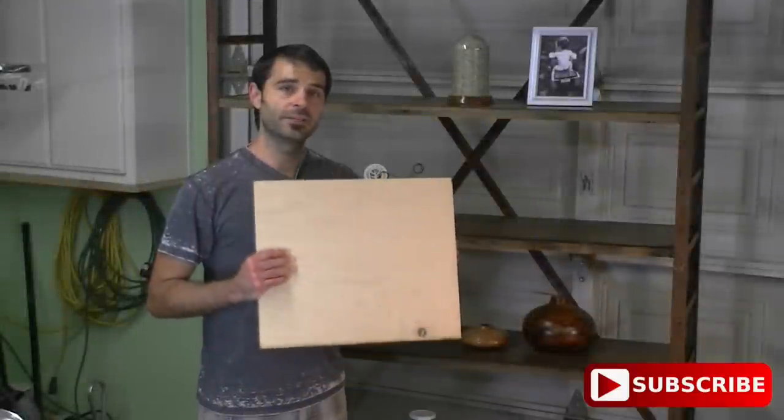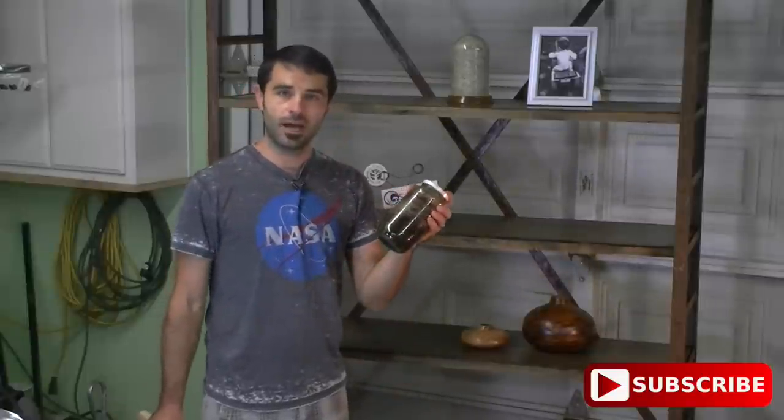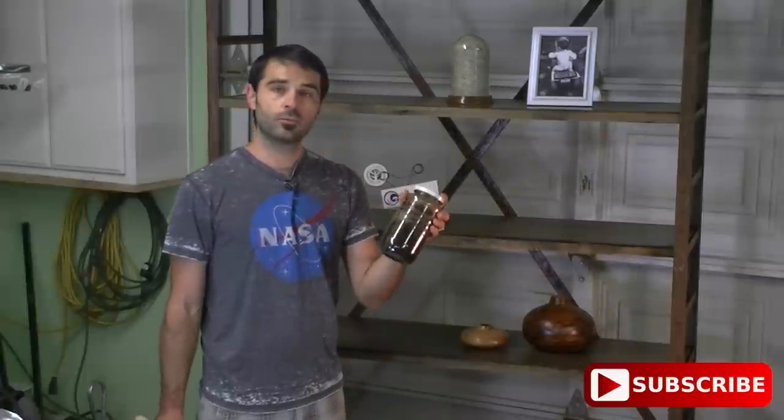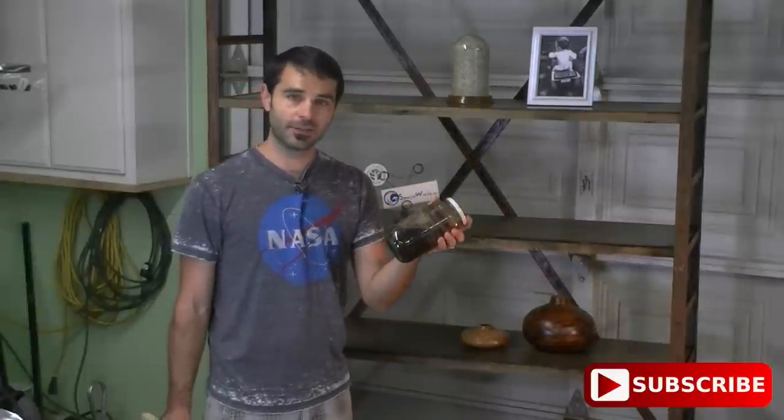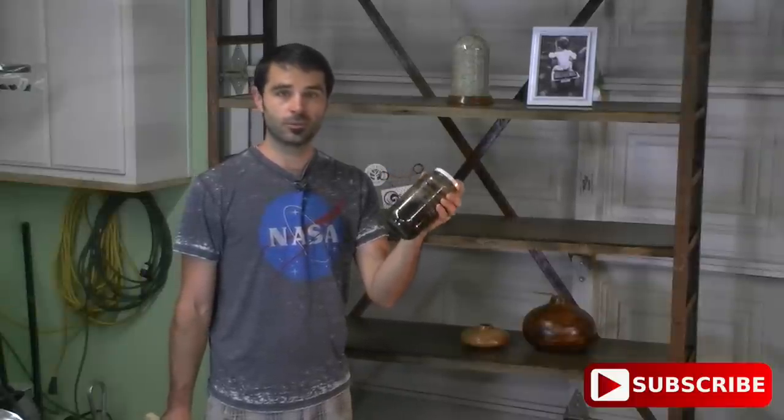Now that the shelves are complete, it's time to make the stain. I made a stain called iron acetate — it's steel wool that's been dissolved in apple cider vinegar. If you're going to use this, make sure you give yourself plenty of time to make the solution, as it takes several weeks to dissolve the steel wool. There is a step that needs to be done before applying the stain to the surface of the plywood: maple has very little tannins in it, so you need to introduce some tannins.